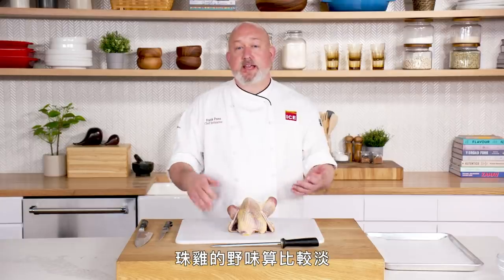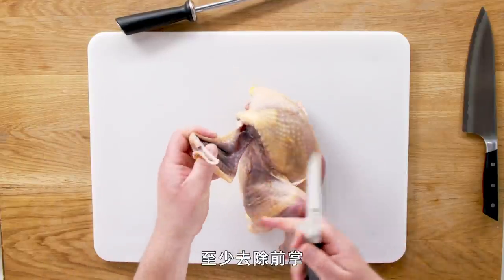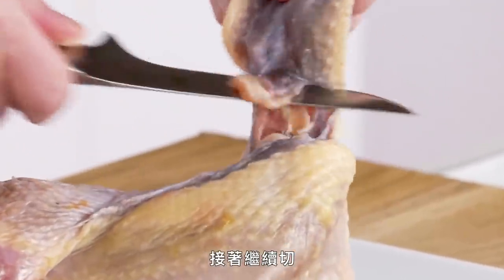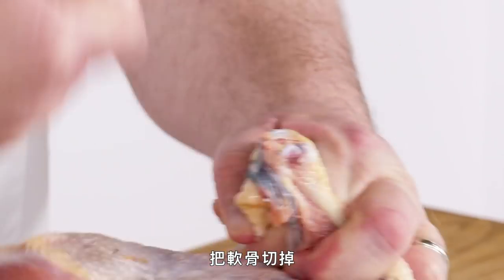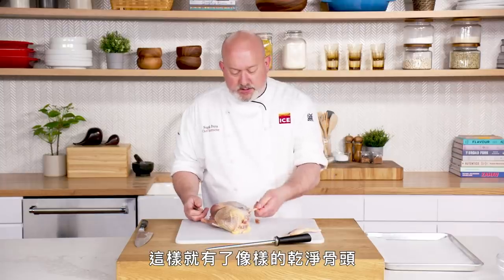Guinea hen. Guinea hen is kind of the entry-level game meat. It's a little more flavorful than chicken, but not as flavorful as squab, duck, or goose. So if you want to dip your toe in, get yourself a guinea hen. We're going to cut this bird in half — one half will have the bones in, the other half will have the bones out. I take the flats of the wings off, cut really close to the breast, then run my knife along the bones. You hear the bones scraping and I just pull this back, getting off some of the cartilage and pulling off that wing meat so we have a clean bone. I'll do that to both sides, then get my chef knife and pop off that joint.